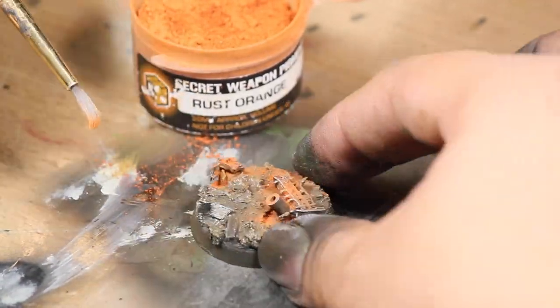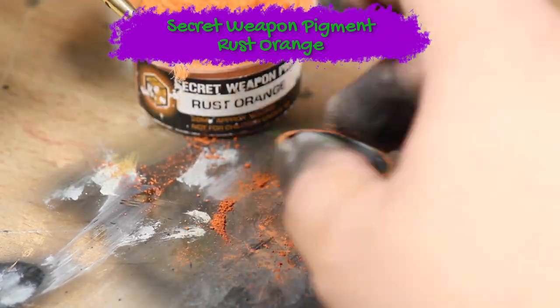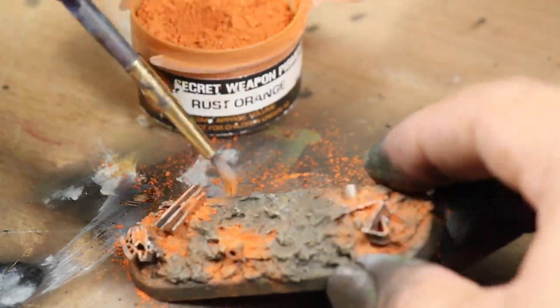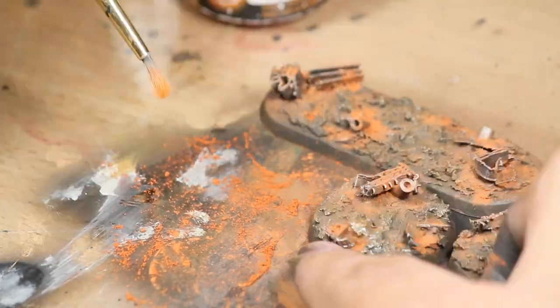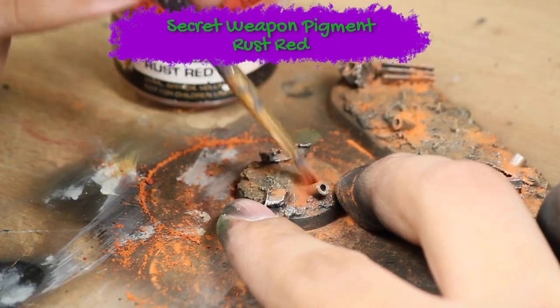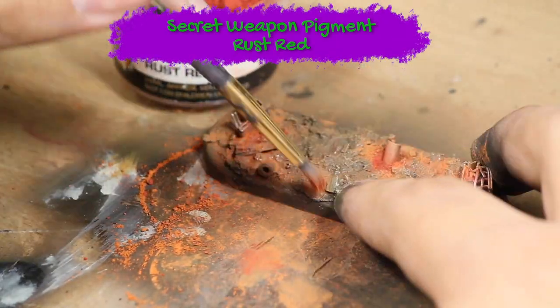Then I applied some Secret Weapon Pigments Rust Orange, applying it onto the base with a brush trying to hit the areas surrounding all of the debris. Next I did a lighter application of some Secret Weapon Rust Red. I applied the pigments on pretty thickly but then knocked off anything that would come off with the brush.